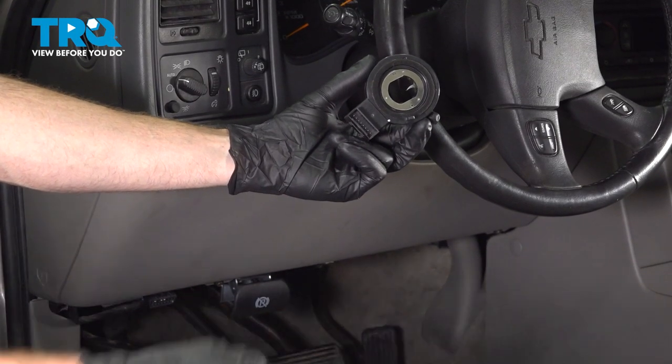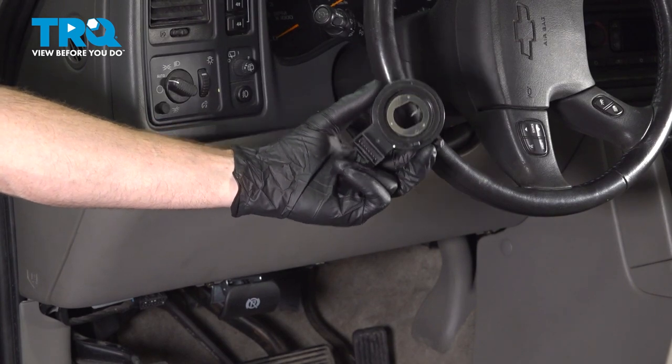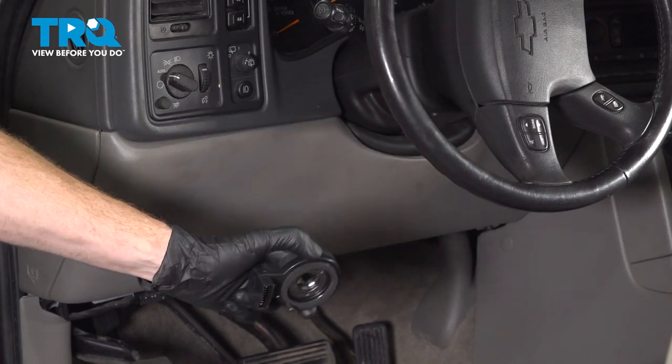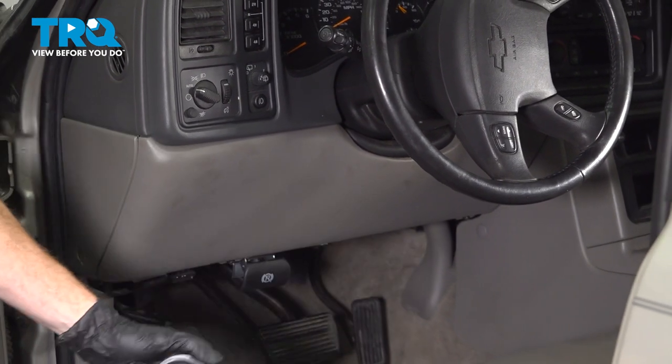In this video, we will show you how to replace your steering position sensor on this Chevy Tahoe. This will be located directly underneath your driver's side dash, attached to the steering column. Let's get into it.